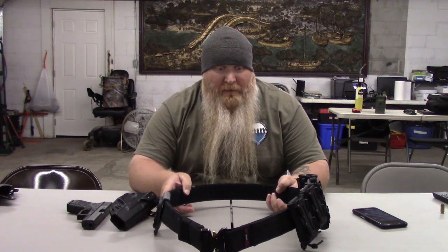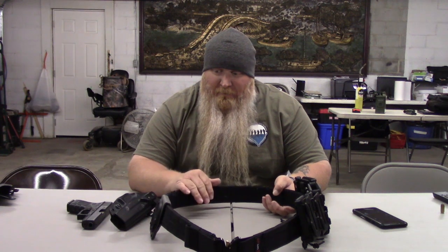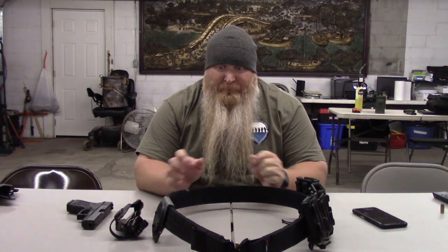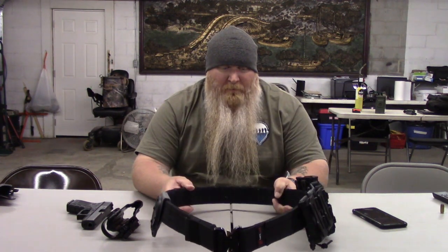I'm a fan of G-Code — you could say I'm partial to them. There's a bunch of jarheads building these, and being a jarhead myself, maybe I do show a little favoritism. But I like their stuff. A big reason I went with that is when I do the video on the vest, I've got a G-Code attachment on it, so all I have to do is pop my holster off here and right onto my vest I go. I like to run the pistol on my vest if I'm wearing a vest.